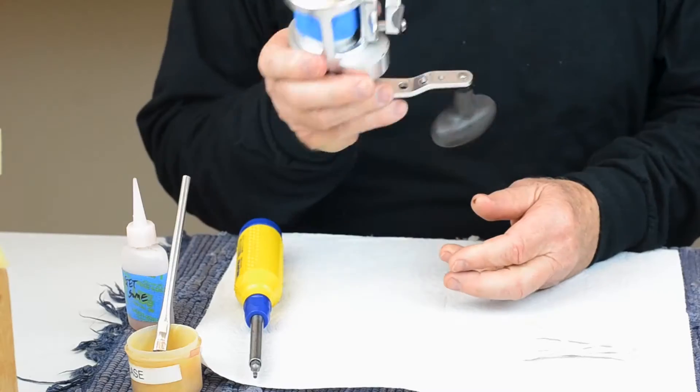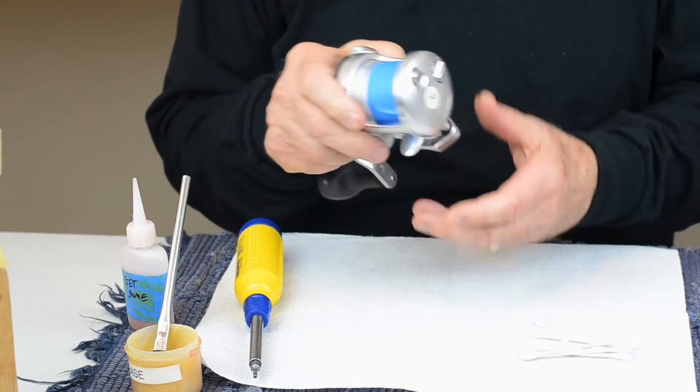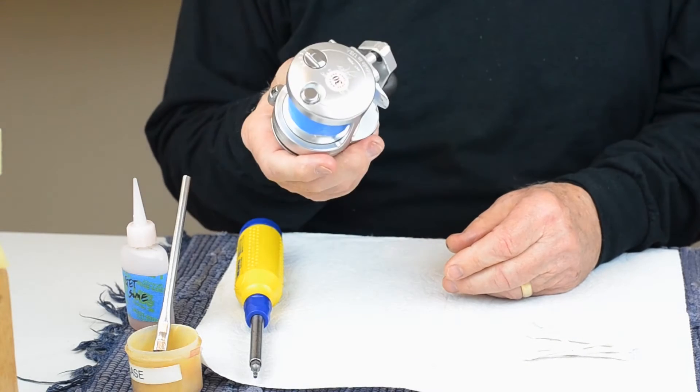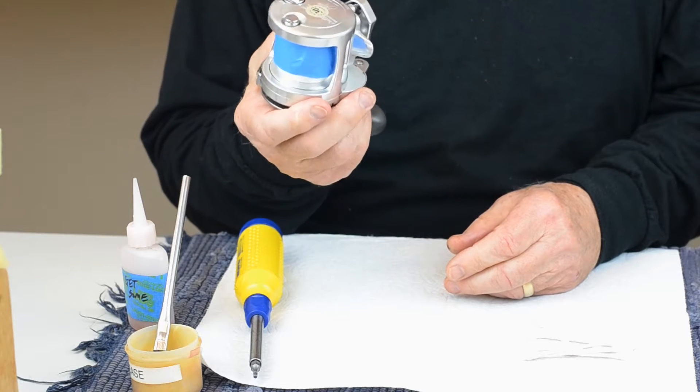Hi, my name is Mark Mayo and today we're going to service this SX Raptor. I borrowed this from a friend — he's loaned this to me a couple of times. On one trip I got limits of yellowtail one day and limits of school-sized yellowfin tuna the next day.